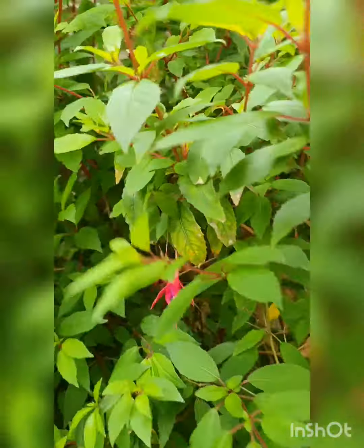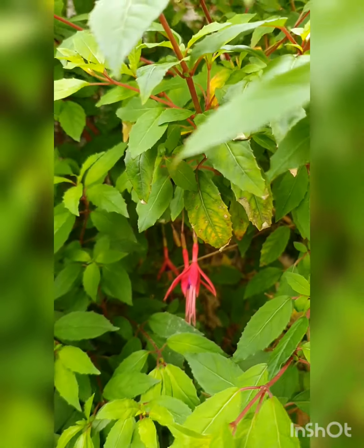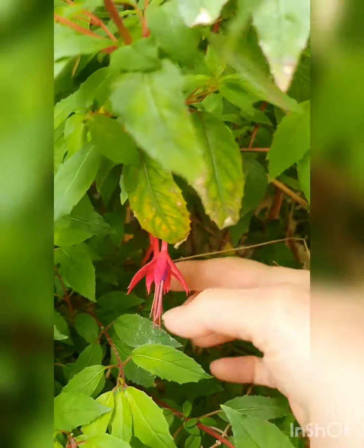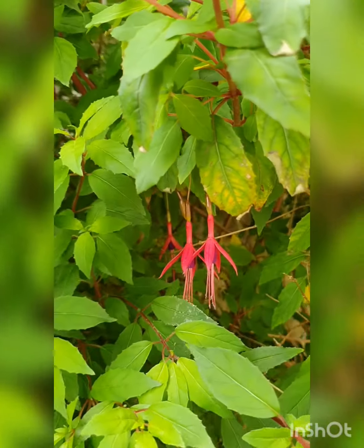The really interesting thing, apart from being so beautiful and really ornamental, is that all parts of this shrub are in fact edible. You can eat the nice leaves, and you can eat the flowers. I read not to eat these long bits here, but everything else you can eat. And you can eat the berries that come later on.